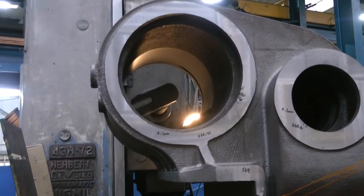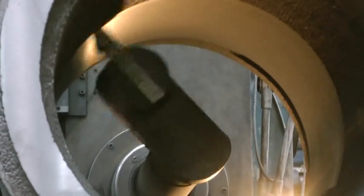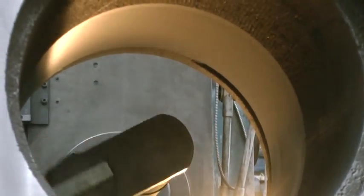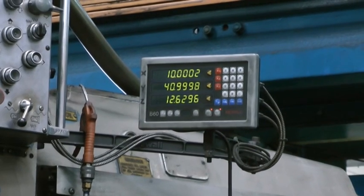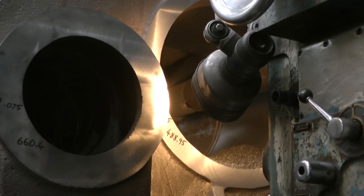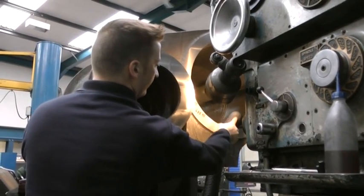The casting is machined to half its length from one side before the casting is reversed and cut from the opposite side. The process is controlled by programming the required measurements into the machine, giving the depth of cut and the speed of the cutting head to achieve the required finish. Cut material is vacuumed out of the bore.